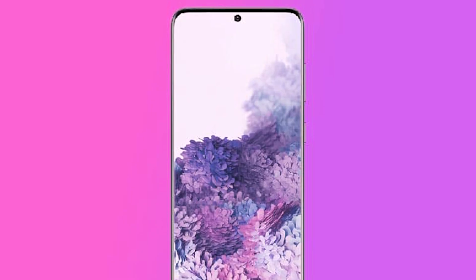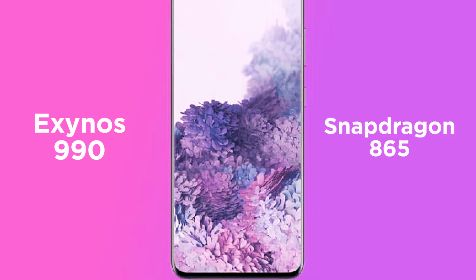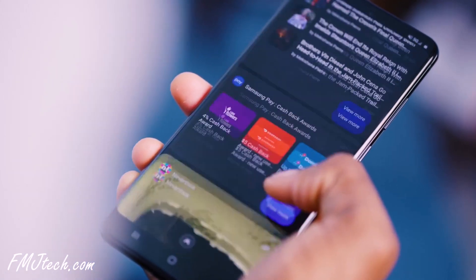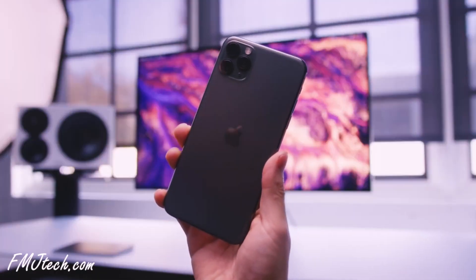Now the processor. Depending on the region, the S20 Ultra uses either the Exynos 990 or Snapdragon 865 chipset. Compared to the previous Samsung model, the S10 Plus, the S20 Ultra has a 15% faster CPU, 25% faster GPU, and 2 times improved AI. The A13 Bionic chip on the iPhone is still very powerful.